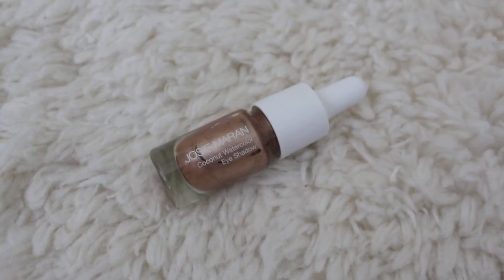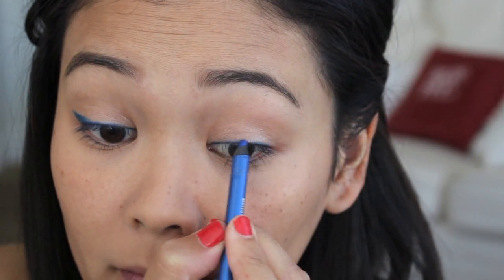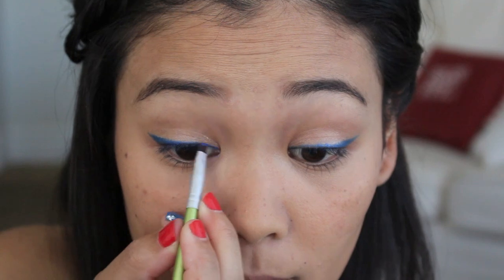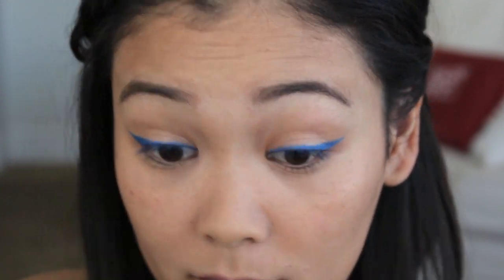After that, I am going to take this Josie Maran Coconut Watercolor Eyeshadow in Playa Del Pink and just apply that onto my lid and then blend it out with my finger. But since it is 4th of July, I want to kick it up a notch. So I am going to take a blue eyeliner — this one is from Covergirl — and create a wing eyeliner look on both of my eyes. And I like to go over the eyeliner with a blue eyeshadow to set it, just to make sure that it doesn't smear off throughout the day.